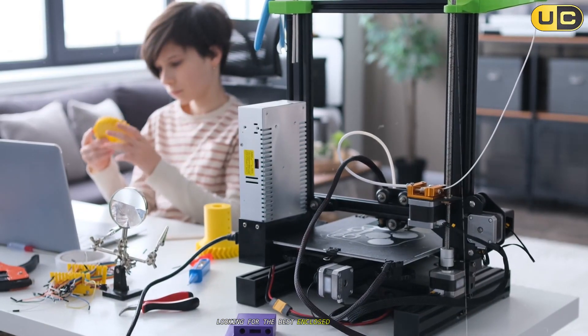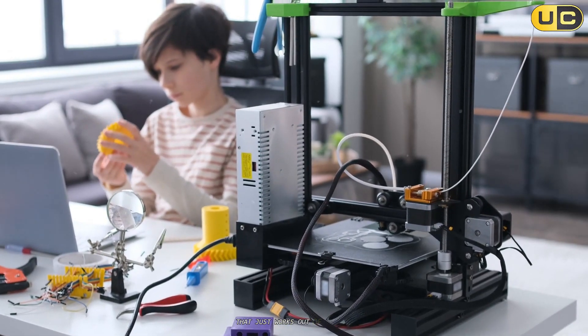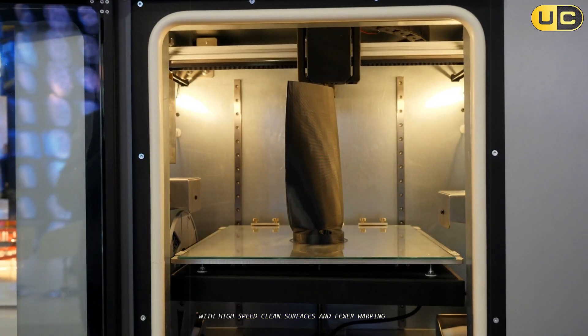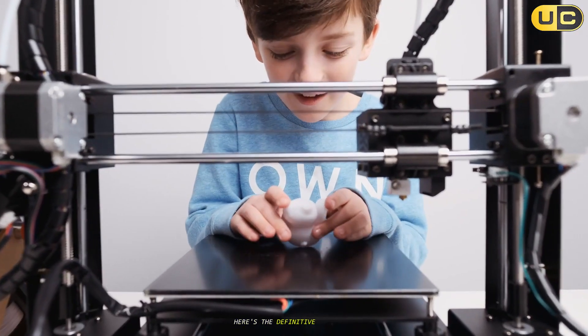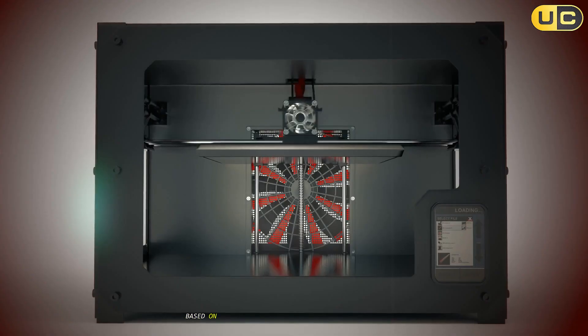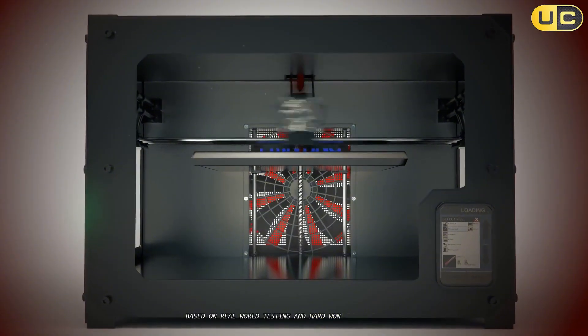Looking for the best enclosed 3D printer that just works out of the box with high speed, clean surfaces, and fewer warping headaches? Here's the definitive countdown from solid performers to absolute standouts, based on real-world testing and hard-won lessons.